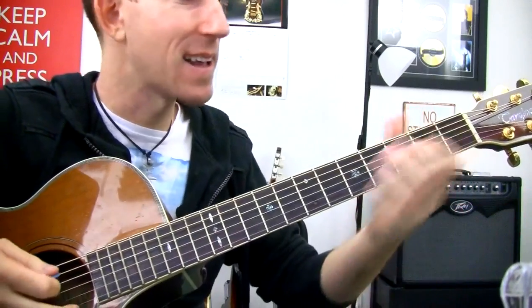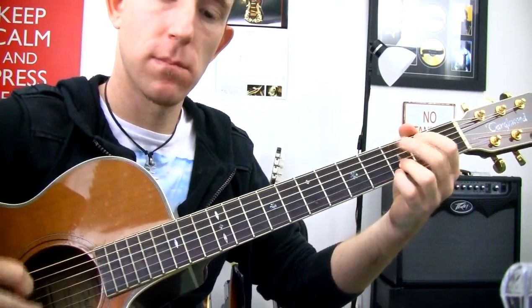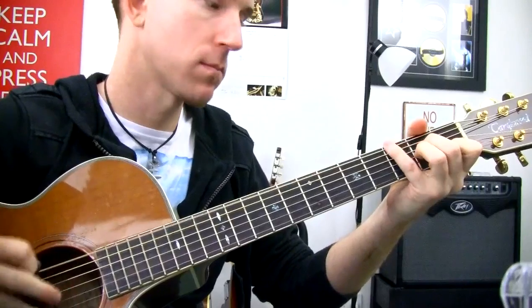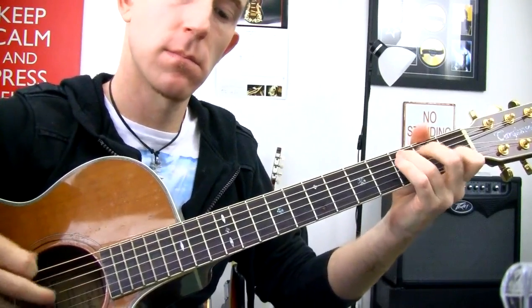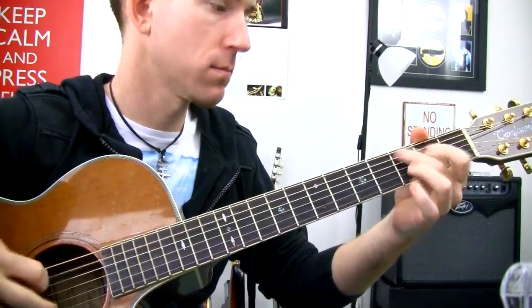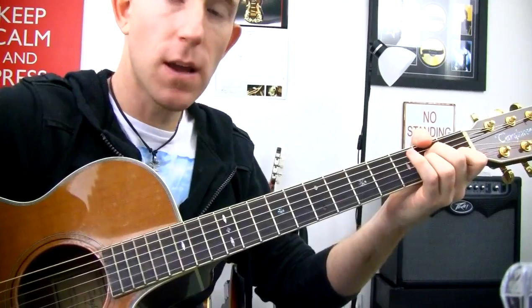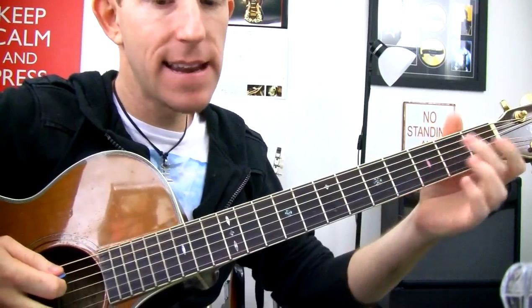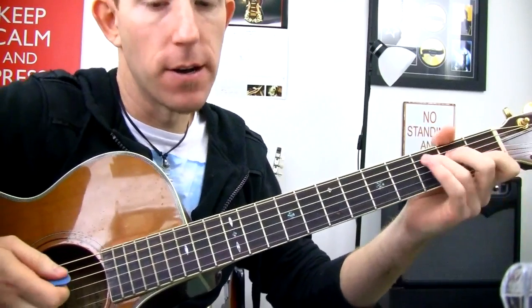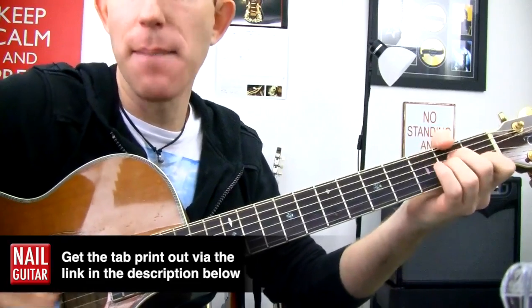By putting the melody as well as the chords together. So if you missed it at the start, it's these little leading notes, these melody notes, which are going to tie those chords together of C, G, A minor.